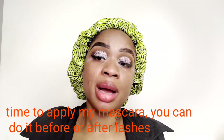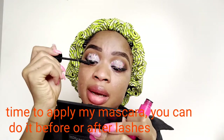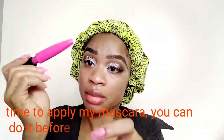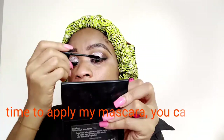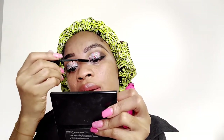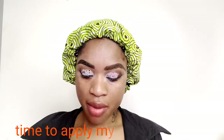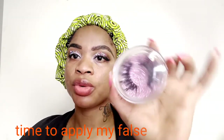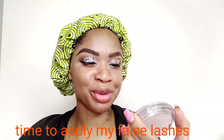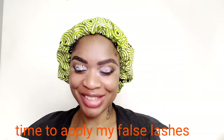Sometimes I apply my lashes before my mascara because I notice that my natural lash always goes curly when I apply mascara, so sometimes I apply my lashes first. But today I decided to apply my mascara first before my lashes. Moving on to my lashes — this one is dear to my heart, it was given to me by my friend as a gift.